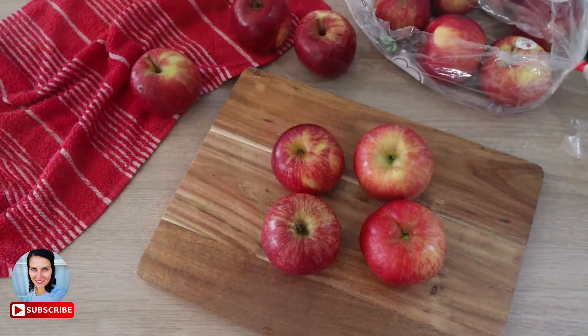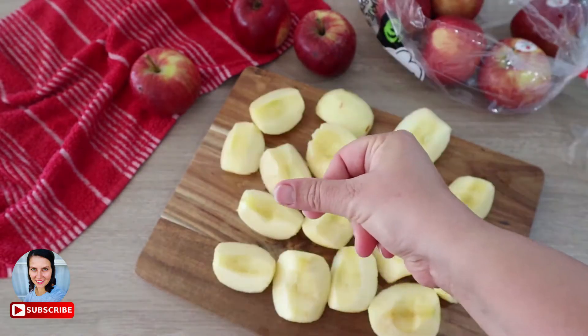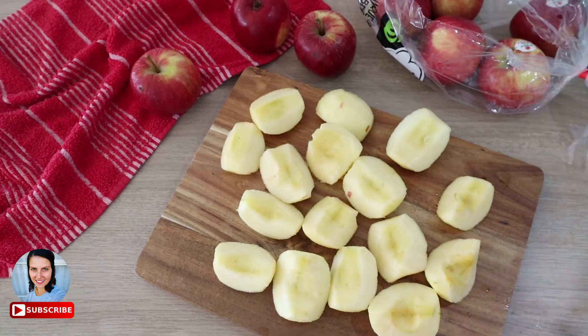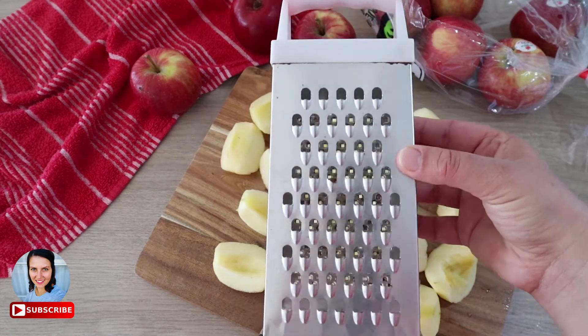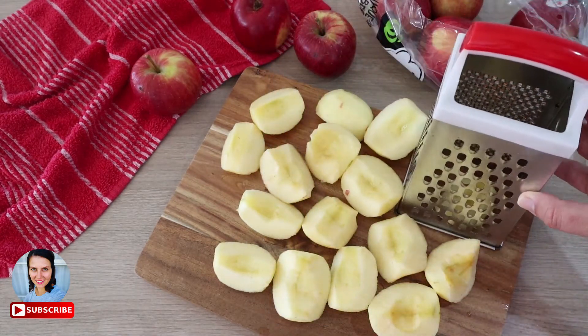The main ingredient. Cut them, peel them, and grate them. I like to use the bigger eye grater, but you can also use the side with smaller eyes.